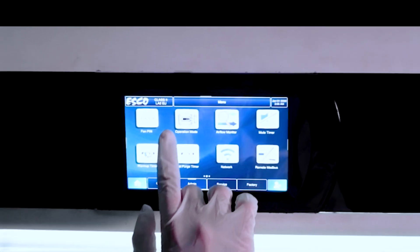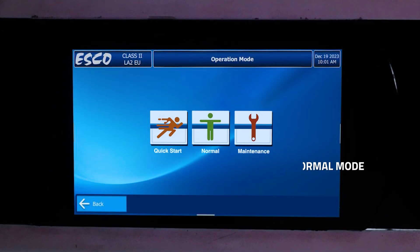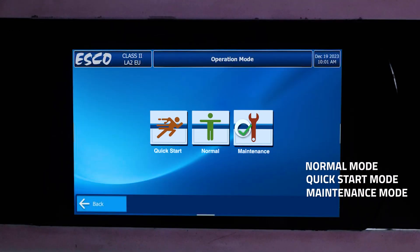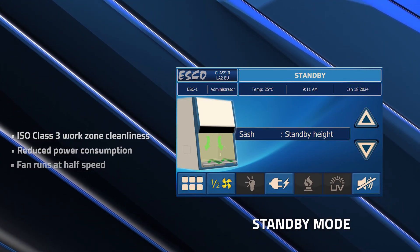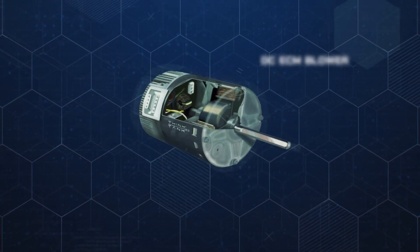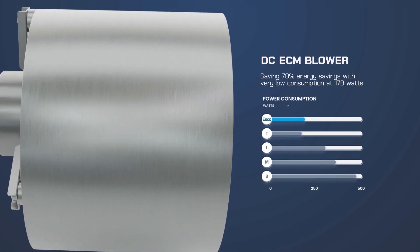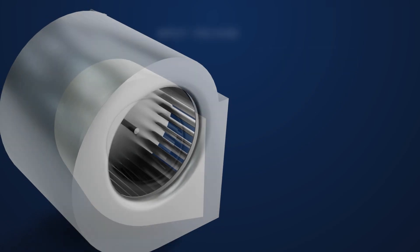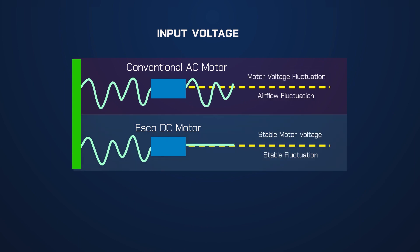The ESCO LA2EU G4 has specified modes for accurate functions: normal, quick start, and maintenance mode. Standby mode maintains ISO Class 3 work zone cleanliness while the fan runs at half speed. The DC ECM blower enables a remarkable 70% energy savings, consuming a mere 178 watts, as it incorporates an auto compensation feature to ensure consistent airflow.